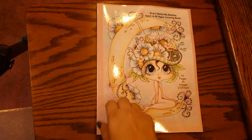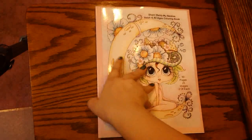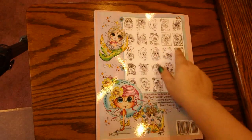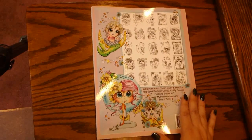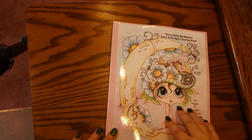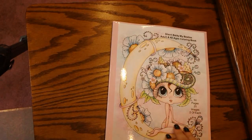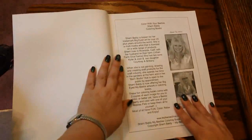Alright, so let's go ahead and get into the flip through. Now here is the front cover, and then here is the back of the book. You get some examples of some of the images that you're going to see in this book. I think there's 25 different images, but there's 50 pages in here. You're going to get some duplicates and they're back-to-back duplicates — let me show you what I mean as we get into the book.